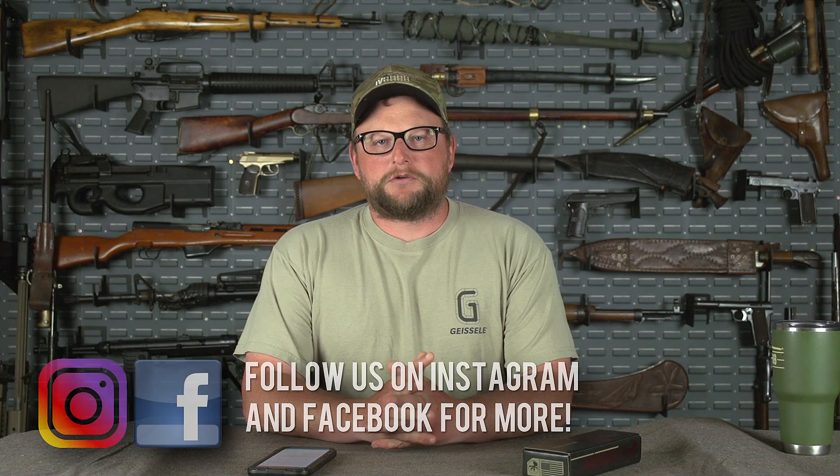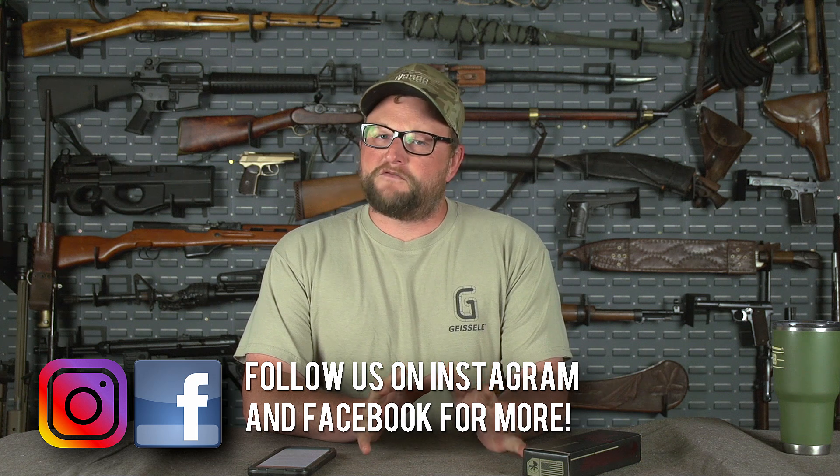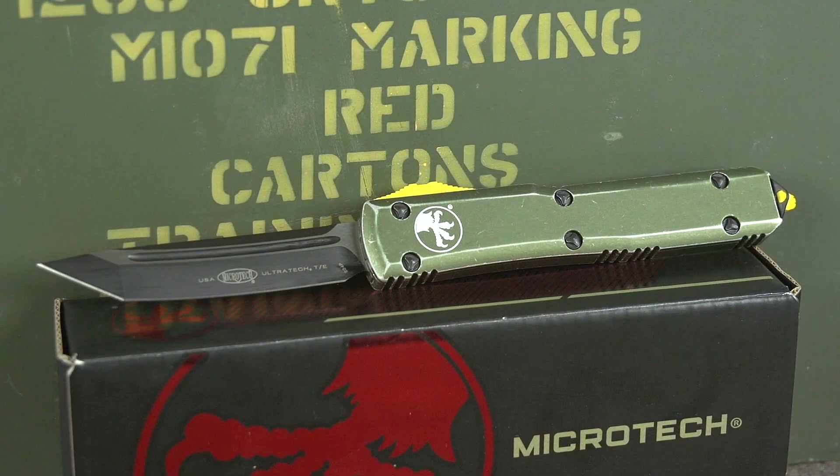Welcome back everybody. This is Eric here with IV8888. Today I've got a special announcement video for you. I want to let you guys know that we teamed up with Microtech to offer a custom IV8888 Microtech UltraTech OTF.